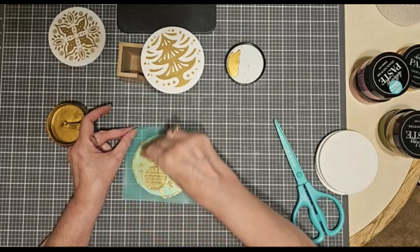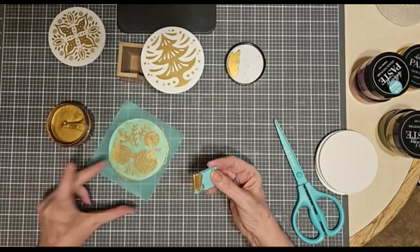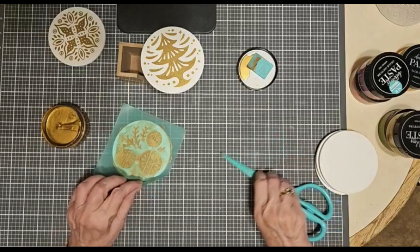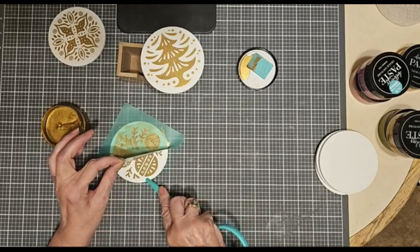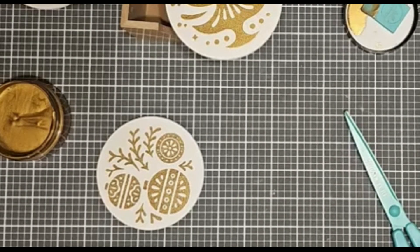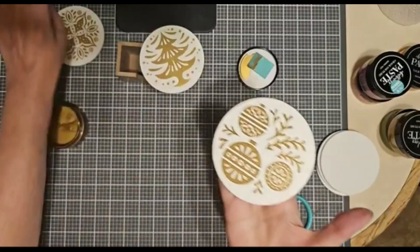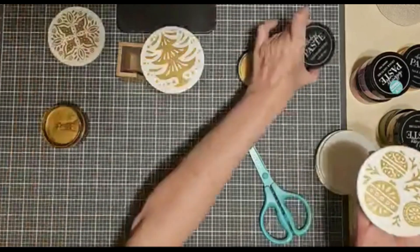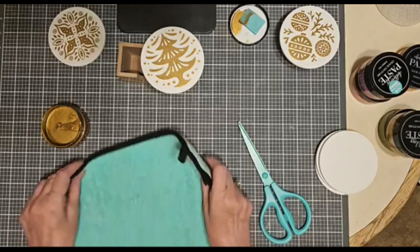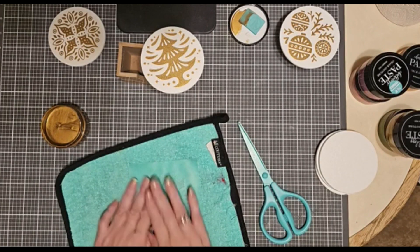See how quick and easy this is? I'm removing the lines, removing the excess. I'm using the Mary and Cheers transfer, but in reality you could use any transfer you wanted on these coasters. You don't have to make it holiday-themed if you don't want to. Let me just put this out of the way to dry and grab another transfer. Simple, simple, simple — even a child could do it.